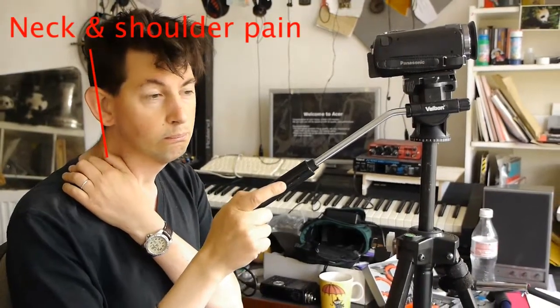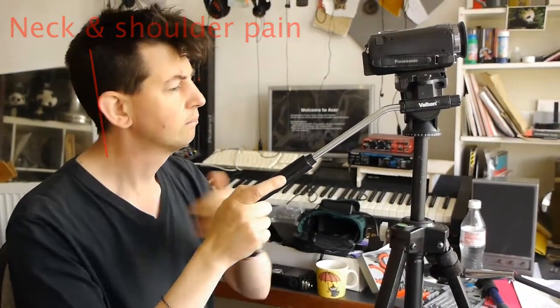Instead of tidying up my studio today, which I probably should have done, I've been thinking about how to avoid painful shoulders. What I've done is I've made an extension handle for my tripod out of some bits of reused materials.